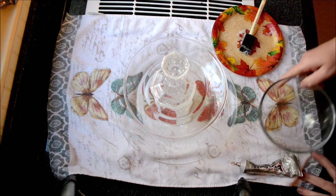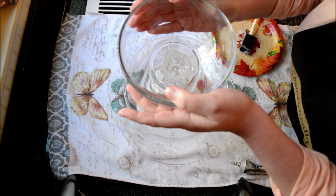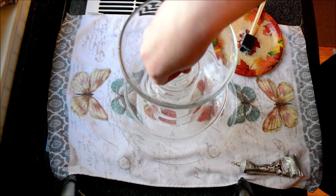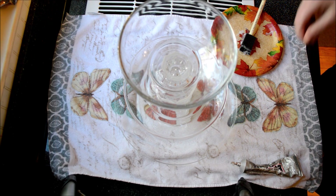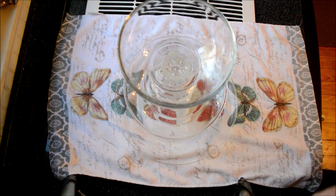And then I'm going to press my bowl firmly on top of that. All right — at this point I'm going to let it dry overnight before I do anything more to it. It's essentially done, but before I use it I'll let it fully set.